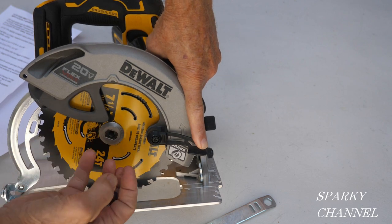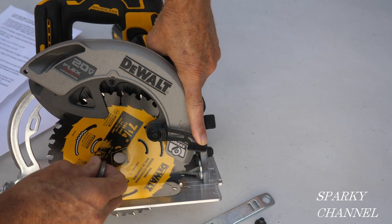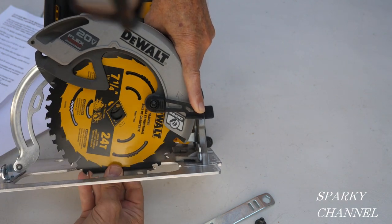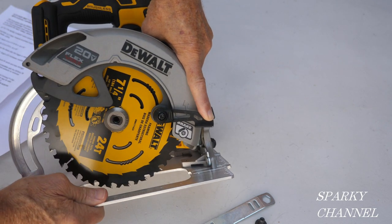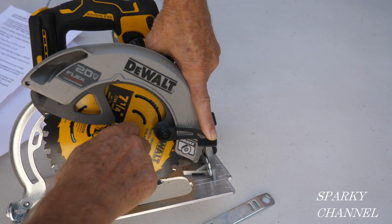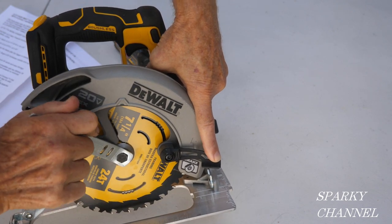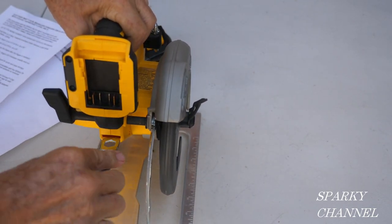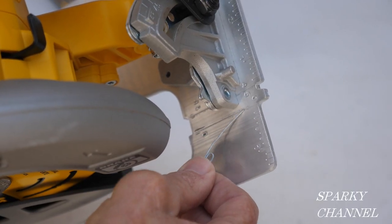The screw comes off counterclockwise and goes on clockwise. To put on a new blade, just place it on like that, put on the washer, and tighten the screw while holding the locking lever. Take the blade wrench and tighten it on, then put it back in its storage spot.